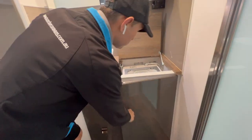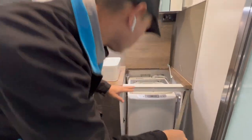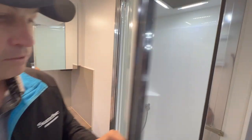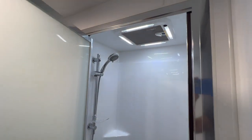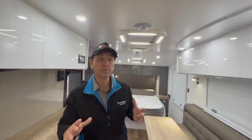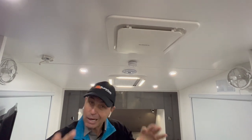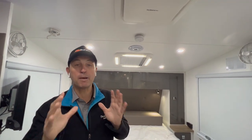We've got the top-loader washing machine as well — that's a 3.5 kilo top loader, ensuring they'll always have clean clothes. Beautiful large shower mould and there's plenty of room in that shower. There's one more thing I forgot to mention — on board they do have a Dometic dust reduction system as well, and that will help reduce the dust coming into the van wherever they're travelling around this beautiful country of ours.